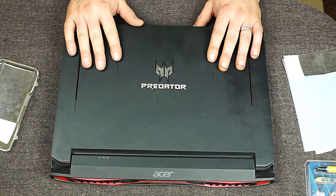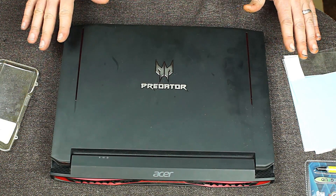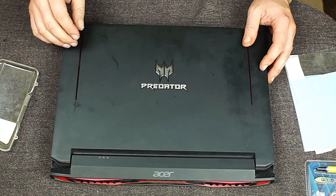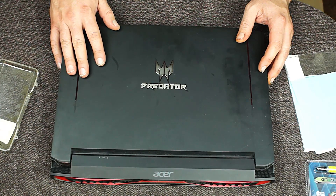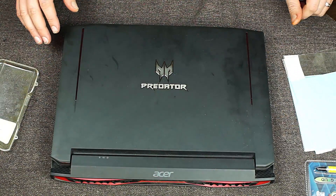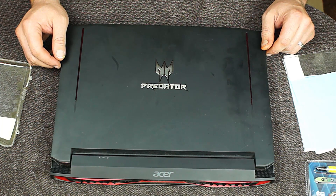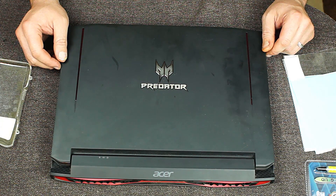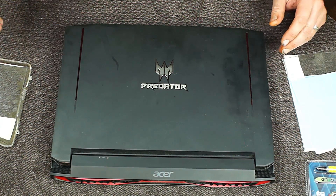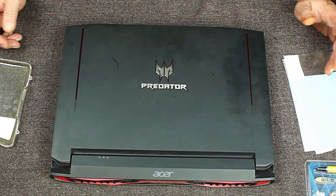It's been quite a while since I have repasted this Acer Predator 15 - this is my mobile workstation. This is the model with the i7-6700HQ and the GTX 1070 mobile - not the Max-Q version. It is the mobile version from before the Max-Q came out, with a slightly higher CUDA core count than the desktop variant and lower clock speeds, but that can be bumped up with Afterburner. Anyway, temperatures are getting a little bit high in some applications, so I'm going to take this apart and repaste it.